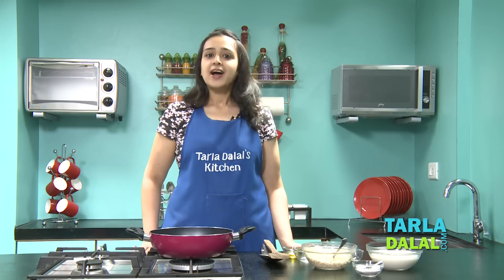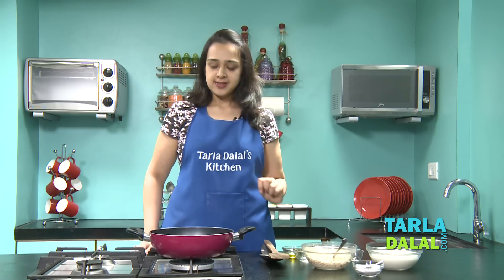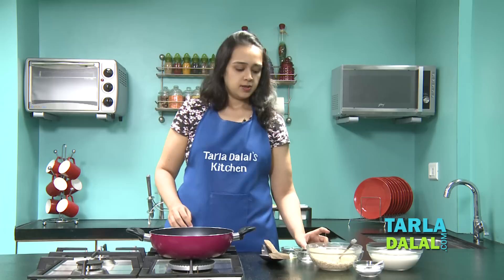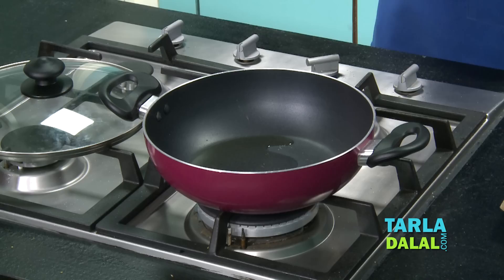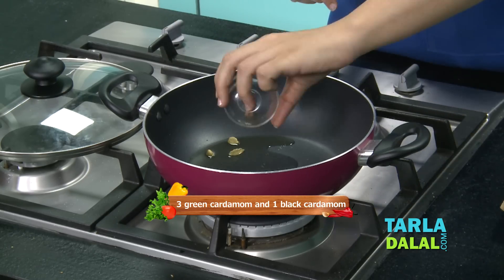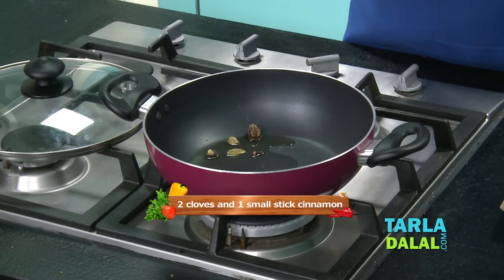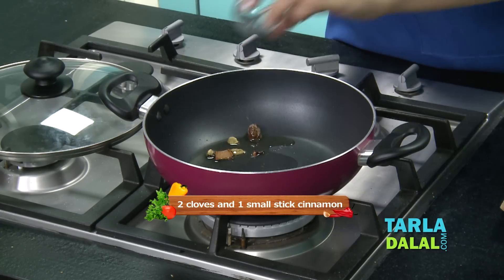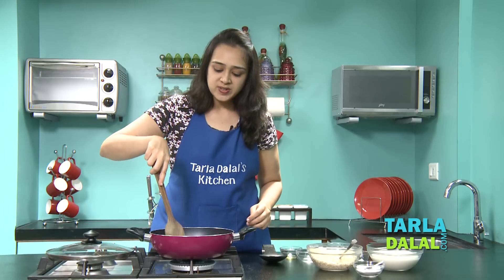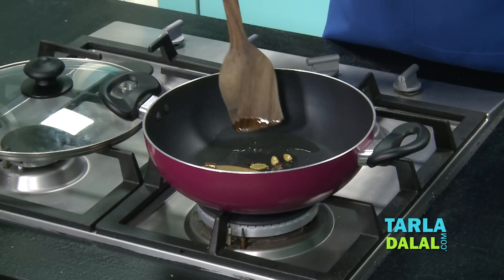So the first step for making the Handi Biryani is to cook the rice. We'll heat some oil in a deep non-stick pan. Now we'll add the spices — some green cardamom, one black cardamom, two cloves, one cinnamon stick, and a bay leaf. We'll just sauté this for a few seconds so that the spices release their flavour.